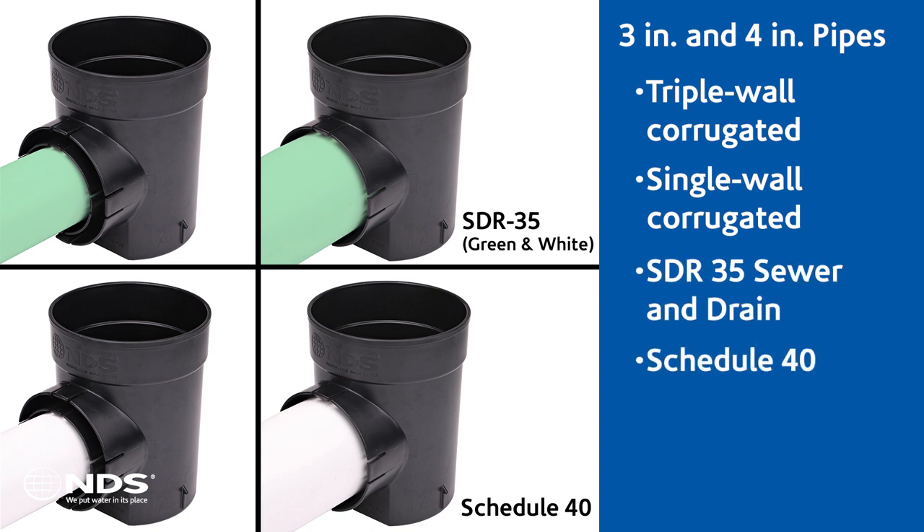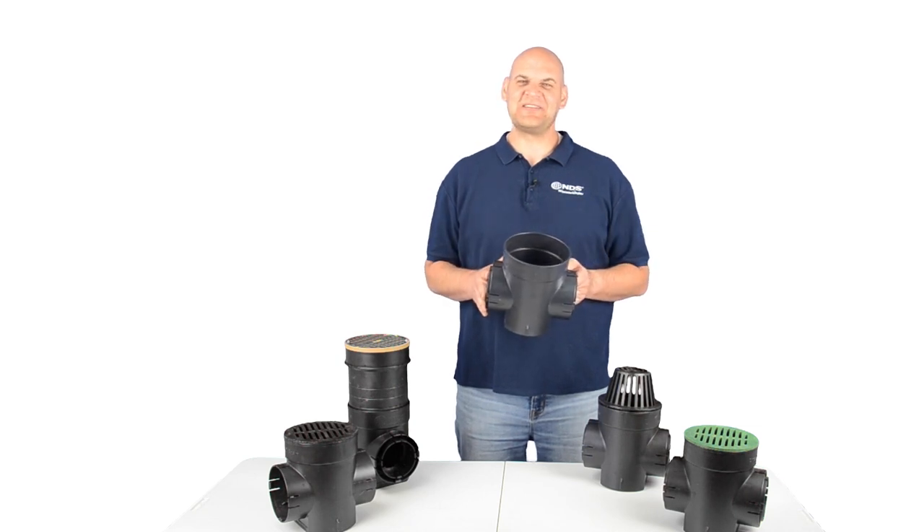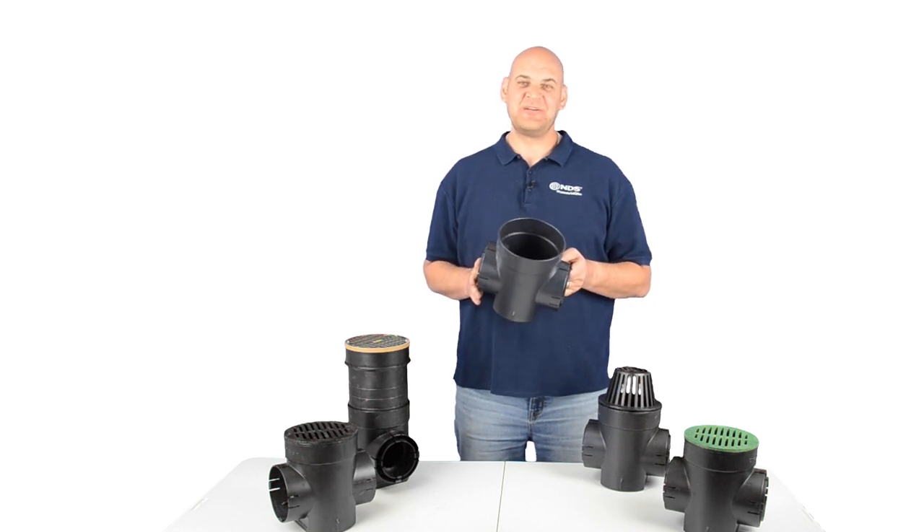3-inch and 4-inch schedule 40 pipes. It was back in 1972 when NDS manufactured the first plastic catch basin and a tradition of innovation and water management solutions began. We're excited to share the new and improved 6-inch round speedy basin with you as we continue to provide our customers with the best solutions for their needs.